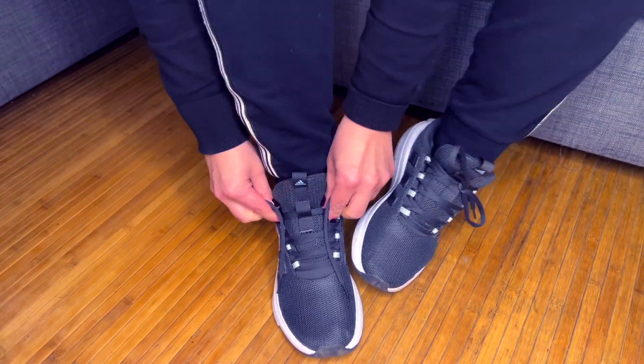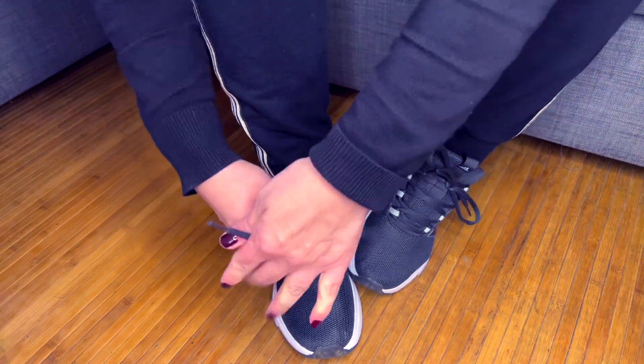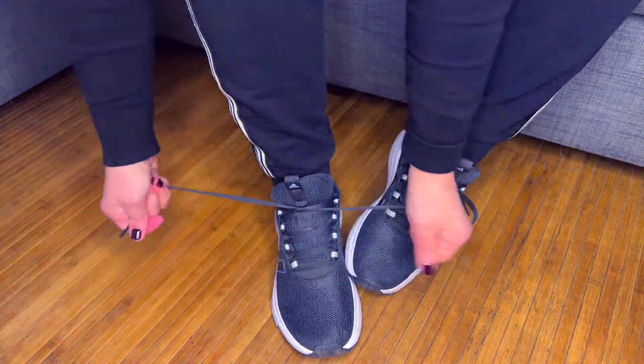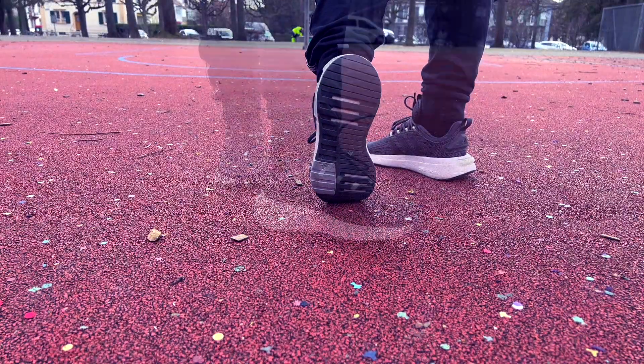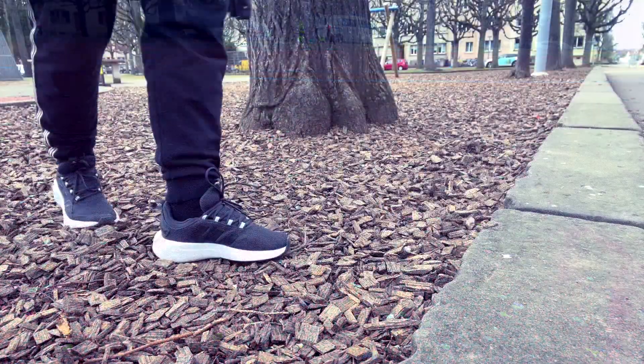A flexible textile upper lets your feet breathe and a sleek rubber outsole gives every step a solid grip. No matter what kind of ground you're walking on, for me it always feels like walking on a running track.